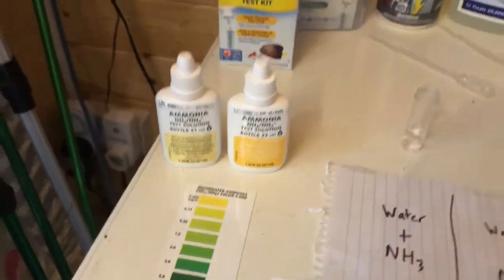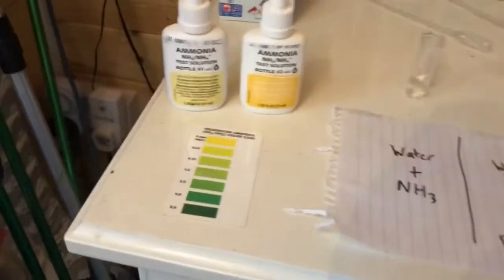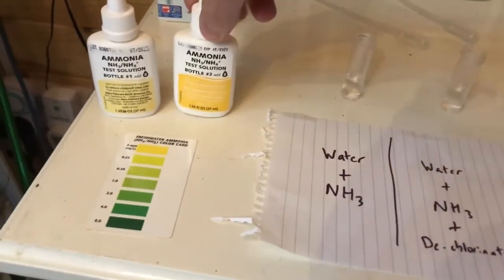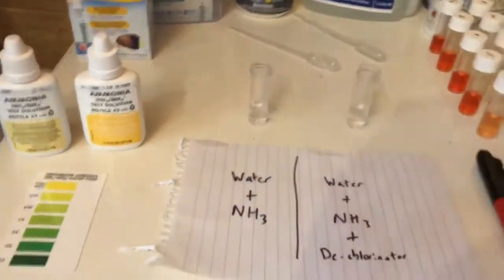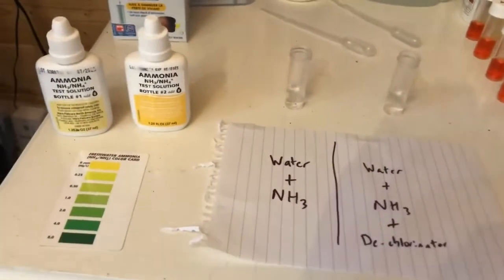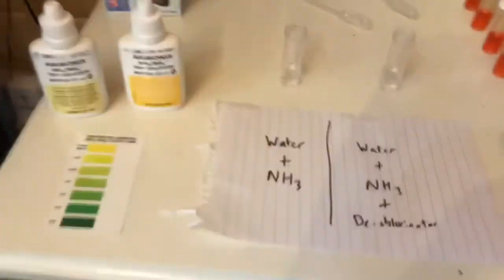I've used API here — the API tests are pretty good because they come in large bottles which give you lots of tests. I also use NT Labs, but the ammonia one has three steps so it's slightly longer to do and comes in smaller bottles. A little tip: I tend to use two-milliliter samples rather than five, which means you can reduce the number of drops to 40% of what they say on the bottle, giving you more than twice as much use out of the test kit.